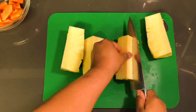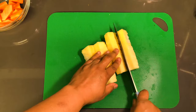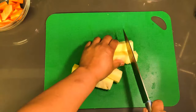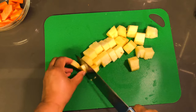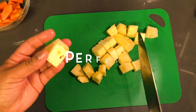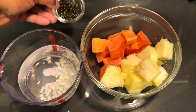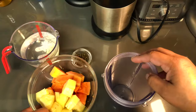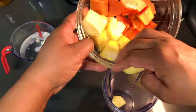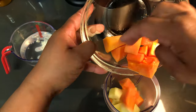Be sure to remove the core out of the pineapple. Our ingredients are prepared and ready to be blended. While I add the ingredients into the cup to be blended, let me give you a couple of health benefits of the coconut water.